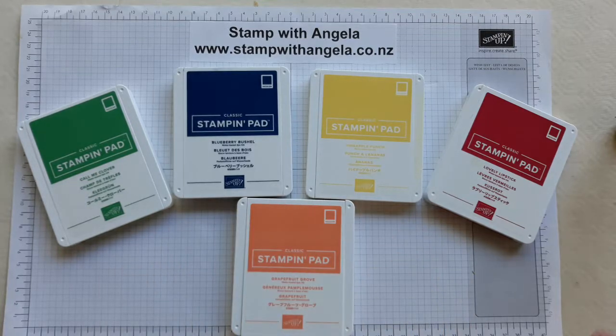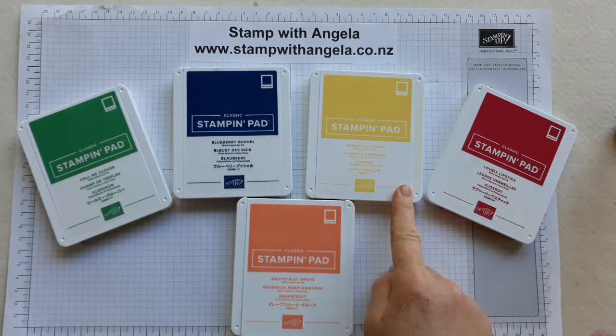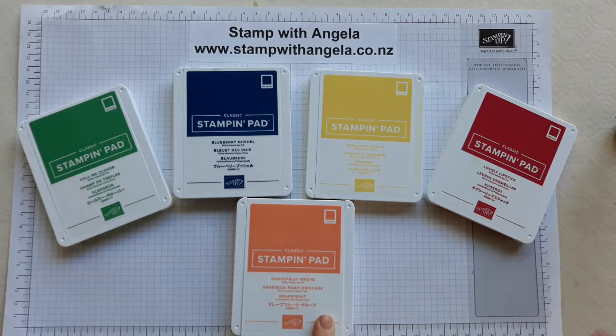I've got them here in the new five ink colours. We've got Call Me Clover, Blueberry Bushel, Pineapple Punch, Lovely Lipstick and Grapefruit Groove.